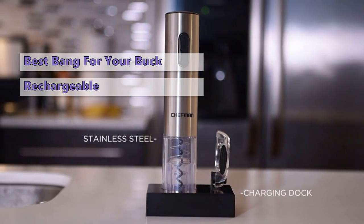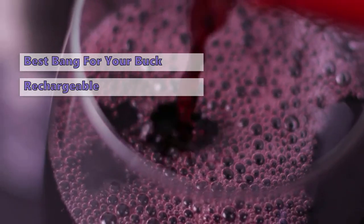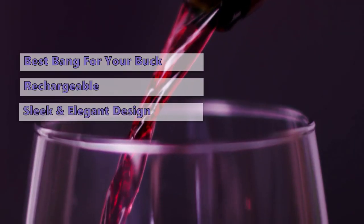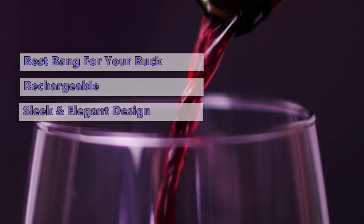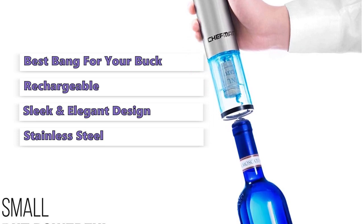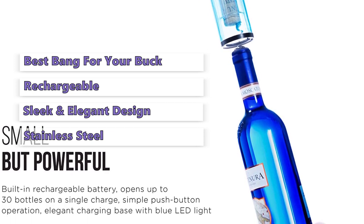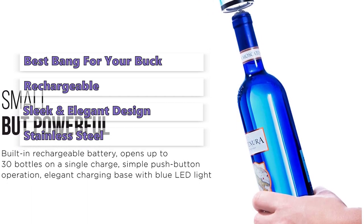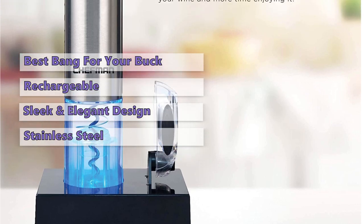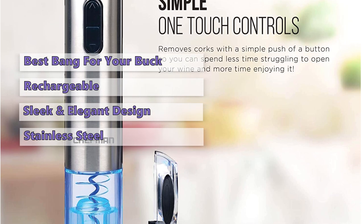It's also ideal for parties, as it's cordless and rechargeable, so you can get back to enjoying your wine as soon as possible. Our favorite feature of the Chefman is its sleek and elegant design. It has a premium feel and it's made from high-grade stainless steel, giving it a timeless look. In addition to its stellar performance, this opener has extra features that make it a unique offering. It's ideal for both home and commercial use, as it opens wine bottles with the push of a button and comes with a foil cutter for easier seal removal.